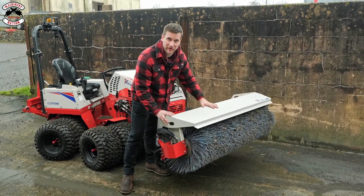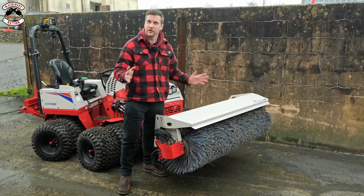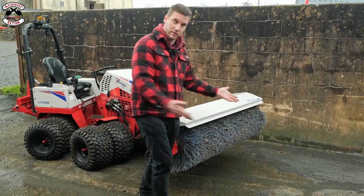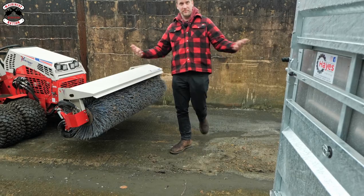We're in Devon and it started raining — what a surprise. But anyway, perfect time to use the power brush. And this isn't just for hard surfaces, it can also be used on turf, which we're not going to do today. We have here some beautiful, horrible stuff — perfect for brushing.